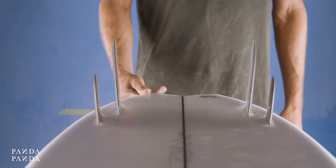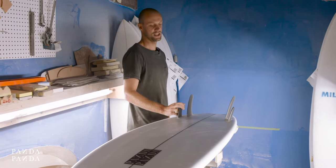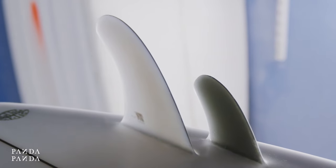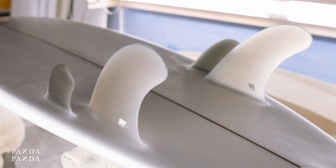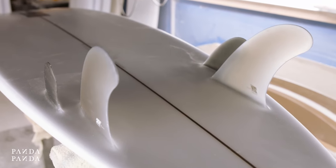We blend that into a single concave under the chest, blending into a double concave starting from about a third up the board, into a concave V running out the tail. This fin setup really is the forgotten setup — it's a twin fin with two canard fins on the side, splayed out at a more aggressive angle to your main twins.